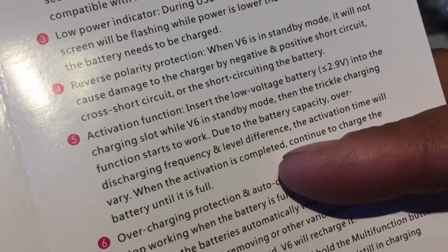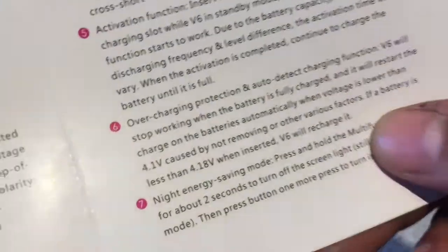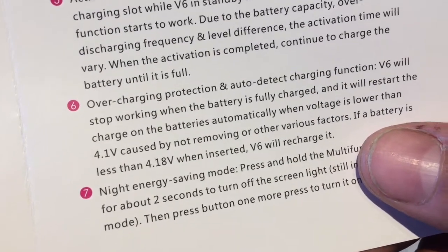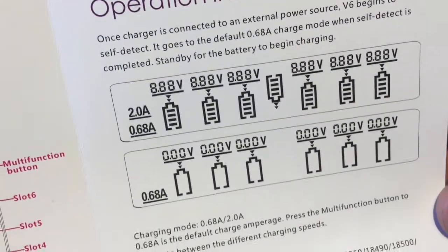If your battery is less than 3.5 volts, it will manage and be kind to your battery. There's overcharging protection as well, and a night energy saving mode. So lots of details about the unit in the operating instructions.